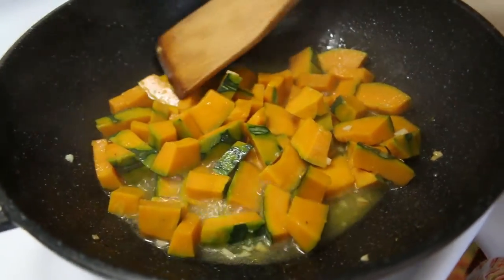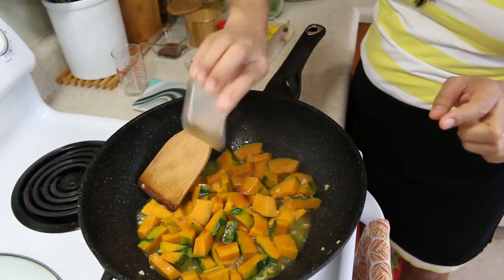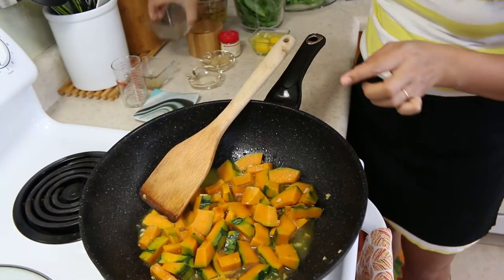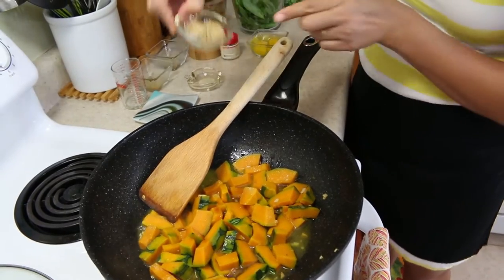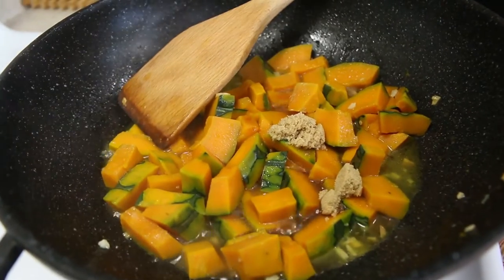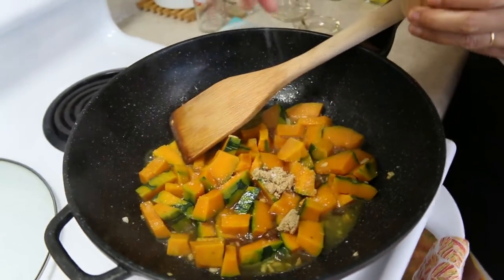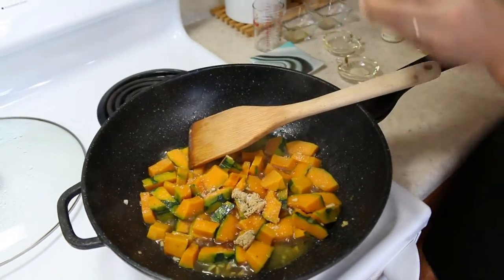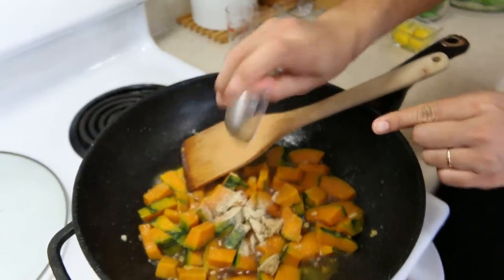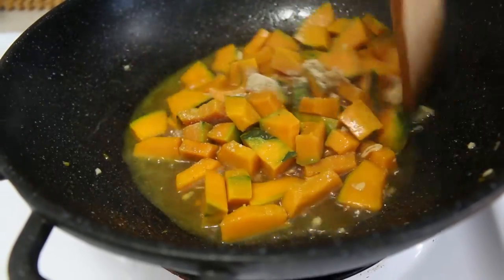Add one tablespoon of fish sauce, one tablespoon of soy sauce, two teaspoons of palm sugar, a little bit of salt, and some white pepper. Give it a mix and turn the heat up to high.